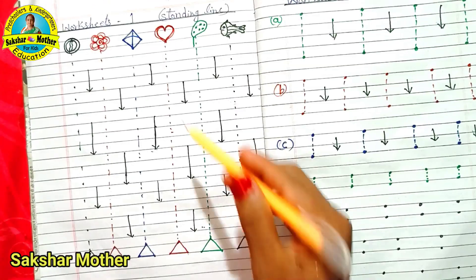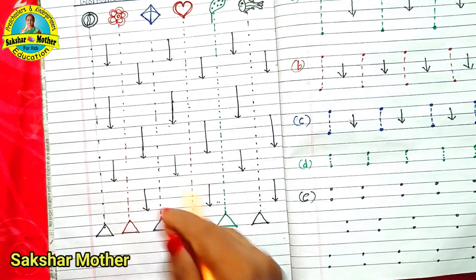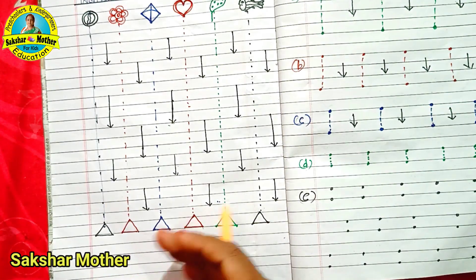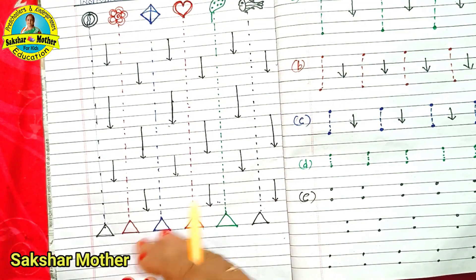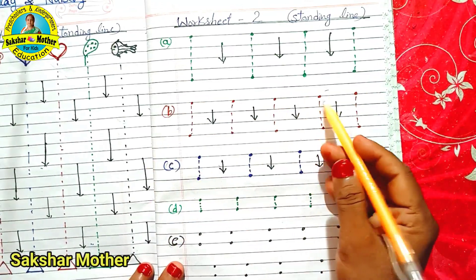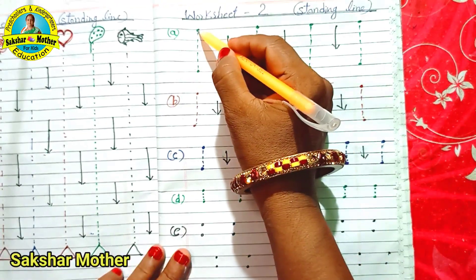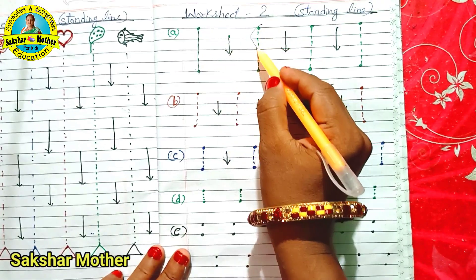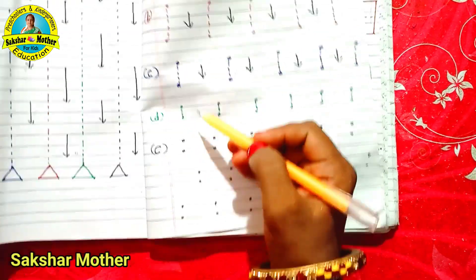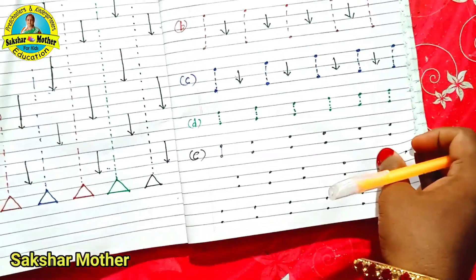Worksheet No. 1 is the standing line. I have given it a long length and the arrow tells you which direction to draw the line. I have made this in a copy. If you want, you can use it on A4 size paper with a paste protector and reuse it. Worksheet No. 2 is when the child has a big standing line and then a small standing line. It is okay if the child is not perfectly straight — they will gradually improve. The four standing lines go from longer to shorter, and the last dot helps the child complete the line.